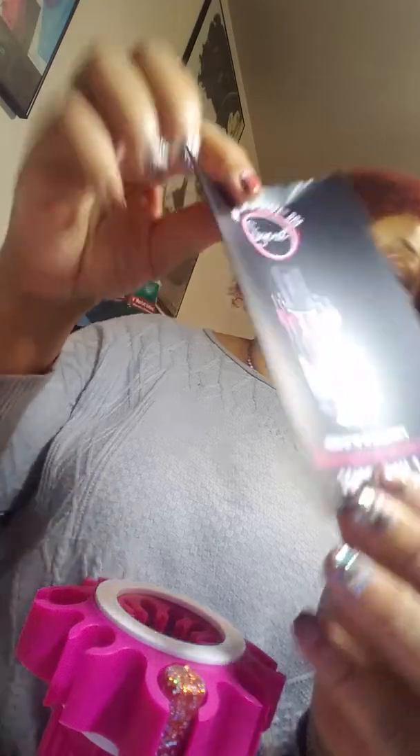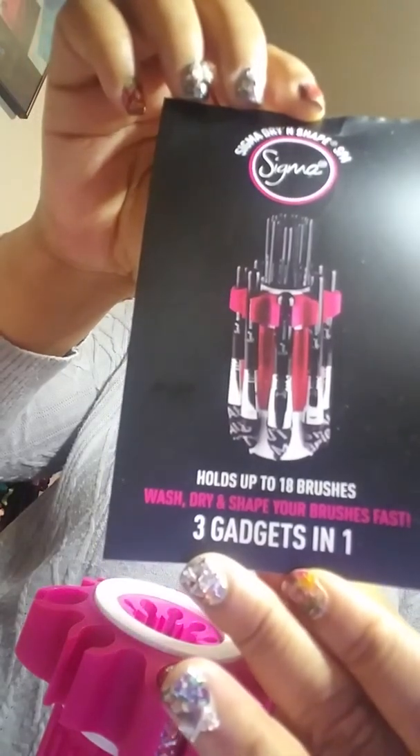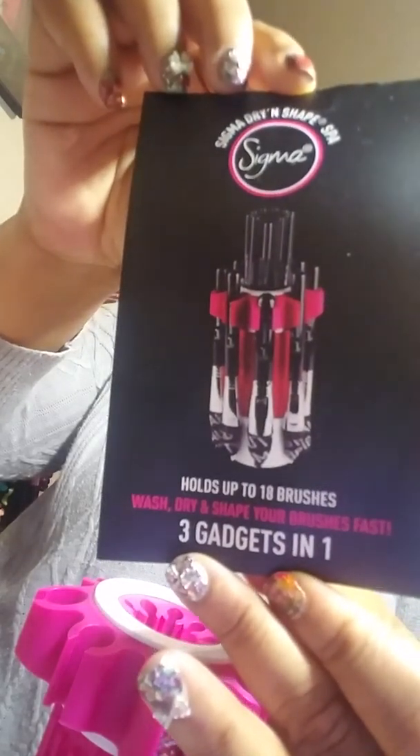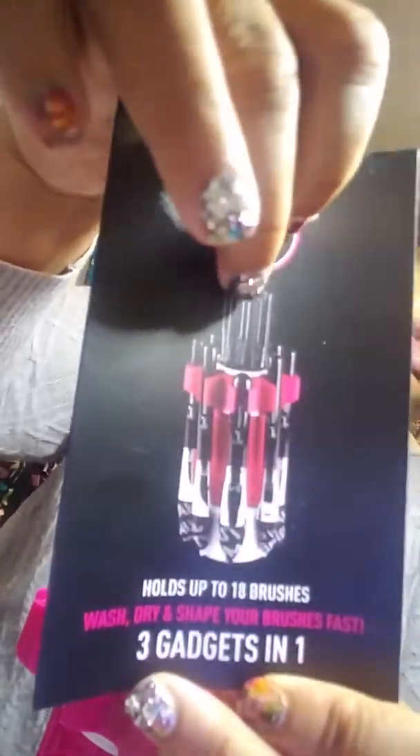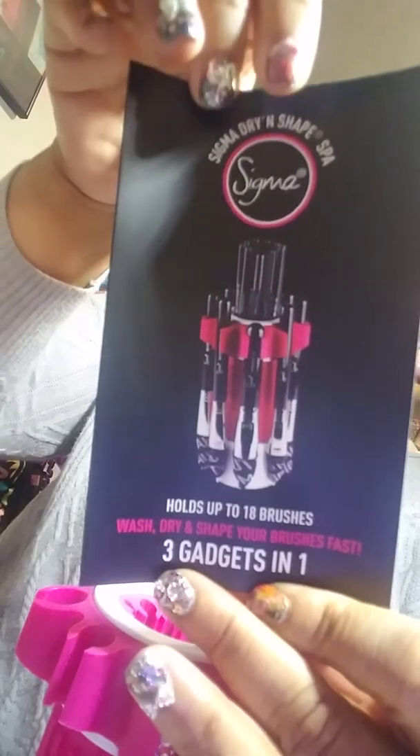I hope you'll tune into my other product demos. I try to give you guys just real, authentic reviews and my actual feelings about this product. This is the Sigma Drying Shape Spa — three gadgets in one. It's the real deal, and as you can see the illustration shows you exactly where you house your smaller brushes. Great product. Hope you guys pick it up — talk to you soon, bye!